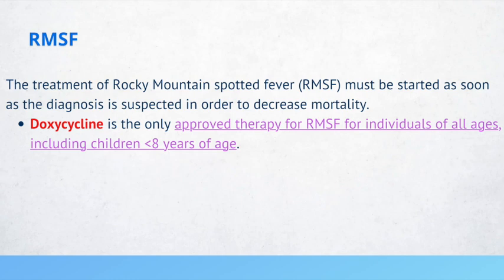Doxycycline is a tetracycline and in patients less than 8 years of age it can cause defects to the teeth, so it's typically avoided. However, for Rocky Mountain Spotted Fever, doxycycline is the only approved therapy. Similarly, just as we avoid aspirin in children due to the risk of Reye's syndrome, in Kawasaki's disease we still give aspirin because the benefits outweigh the risks.